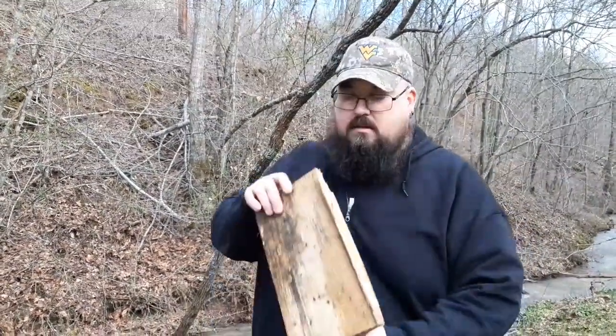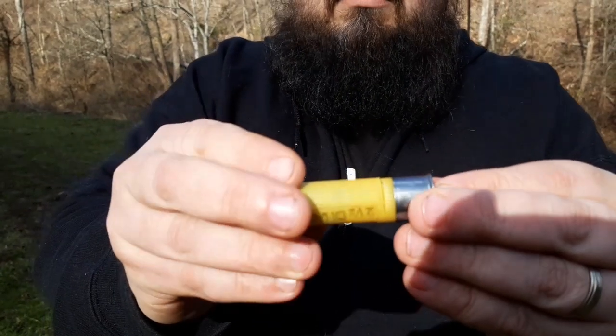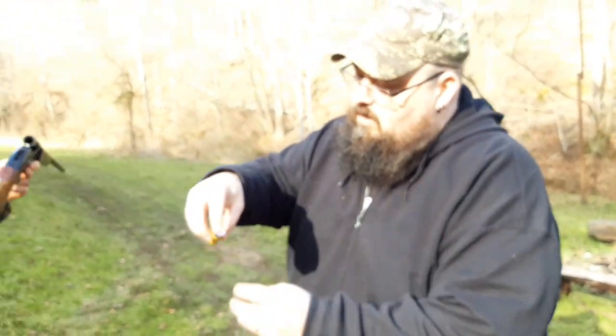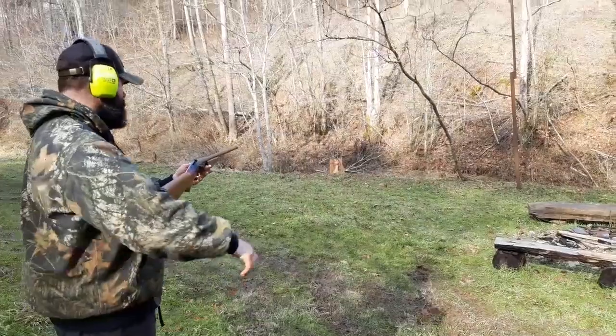We're going to try a cut shell again. We've seen how it folds that shot together and doesn't allow it to expand. But through this half-inch plywood we really can't talk penetration. So we've got an old hunk of wood that we're going to shoot and see what happens. We are going to try another cut shell - now this one is a seven and a half shot, a bird shot. And before we shoot, we're going to show you what's left in the gun this time. Cameraman, are you in position? Fire away.